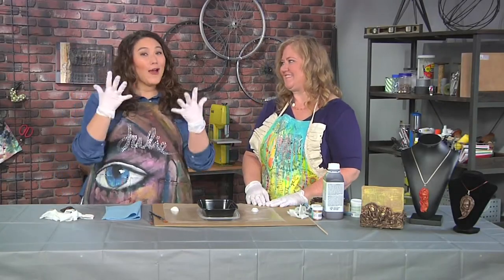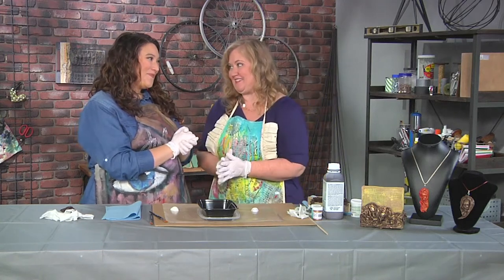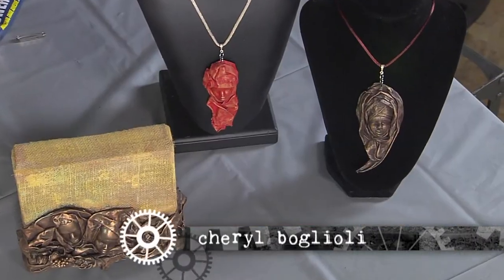I'm here with Cheryl Boglioli and we've got our gloves on because we're going to get dirty. I'm going to let you get messy today too. I'm super excited. We're making these awesome sculpted pendants. So how do we start?